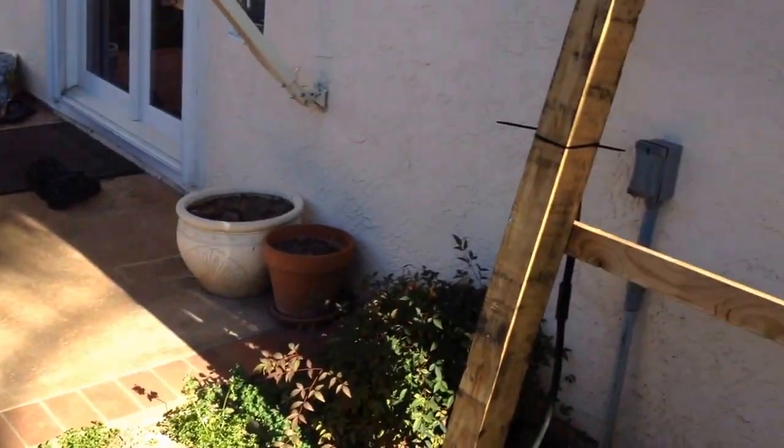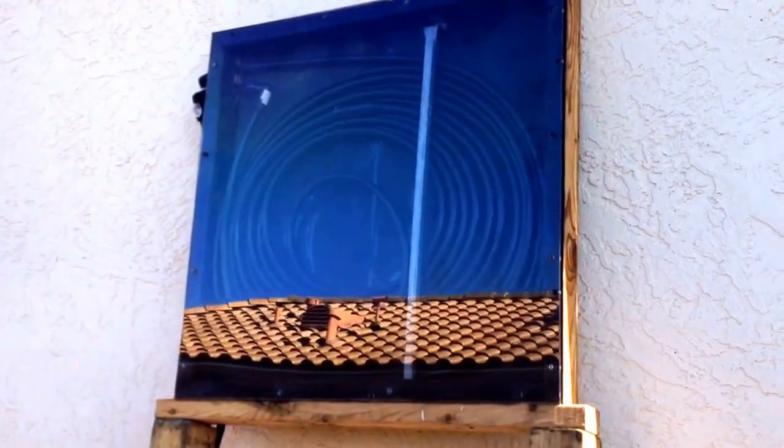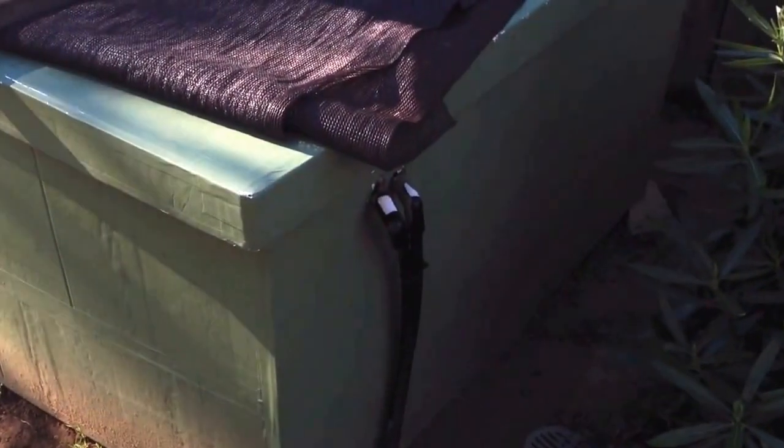One thing I added was this awesome solar water heater. It's basically just black tubing — the in and out lines run down along there underground, over and up into the sump tank right there.